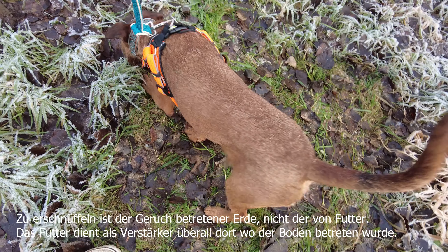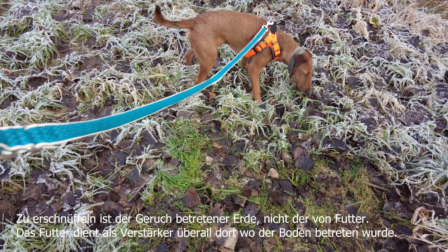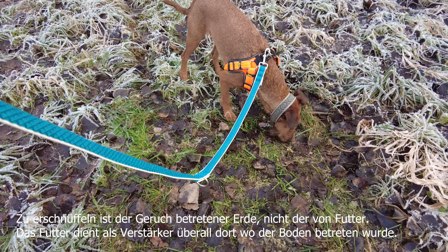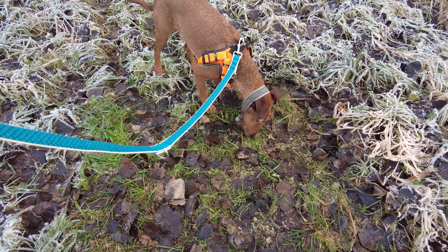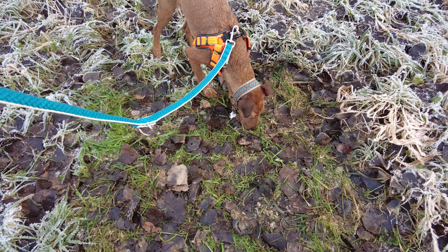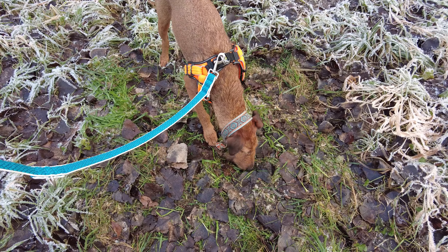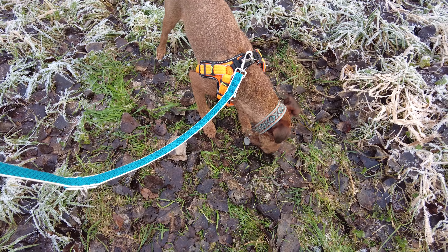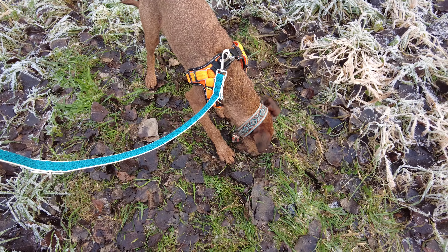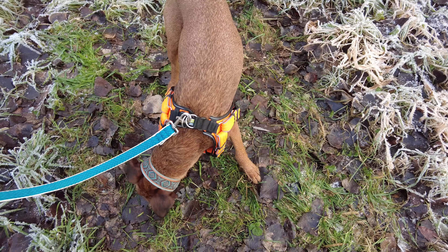Such. Such. Such. Super machst du das. Super. Such. Such.